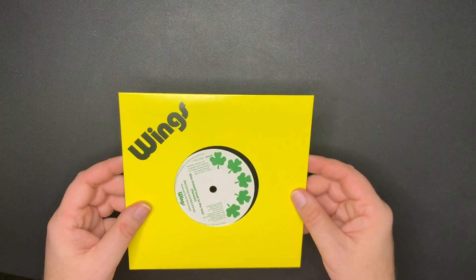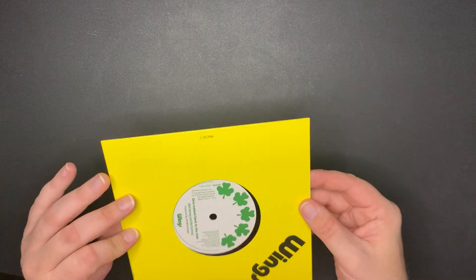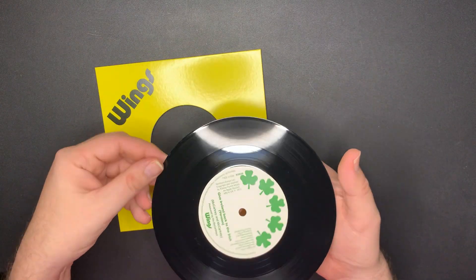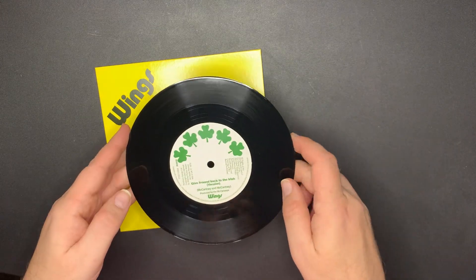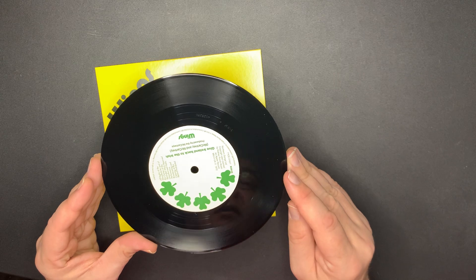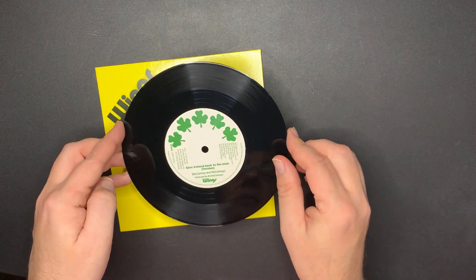Next up is 'Give Ireland Back to the Irish' and the alternate version on the other side. I think there were some issues with this one reported, but mine looks good. And there's the other side as well - looks good.